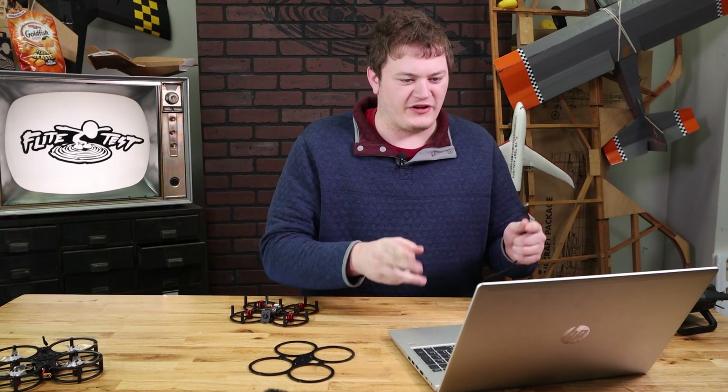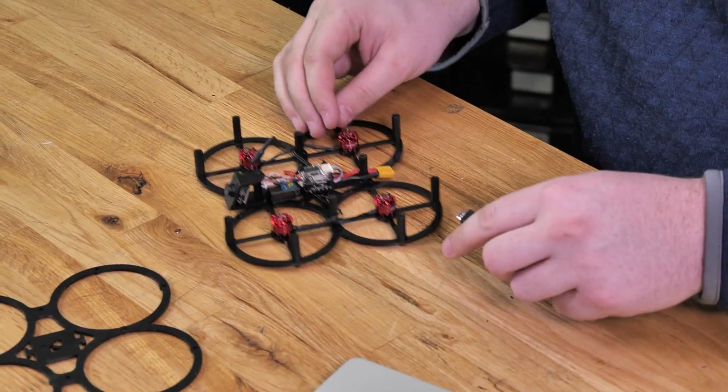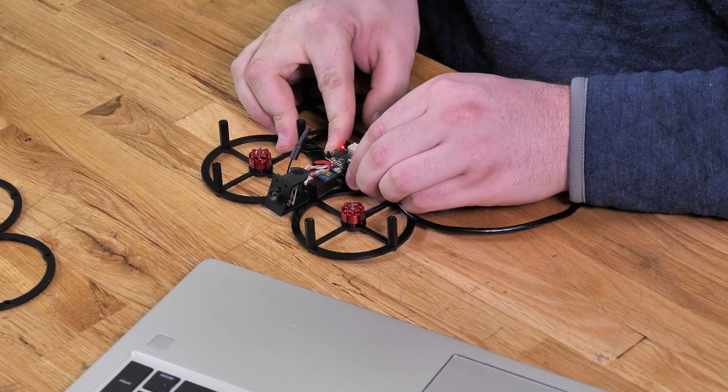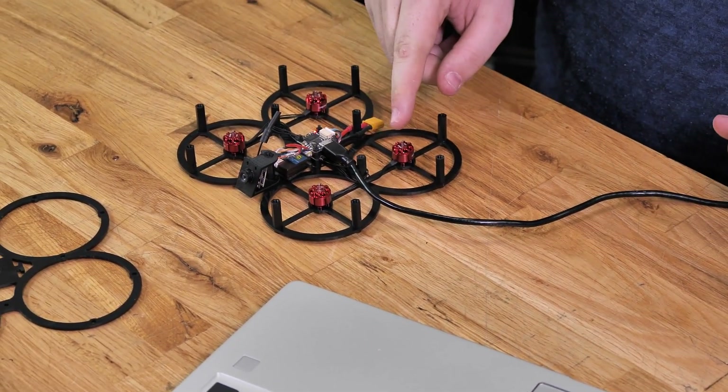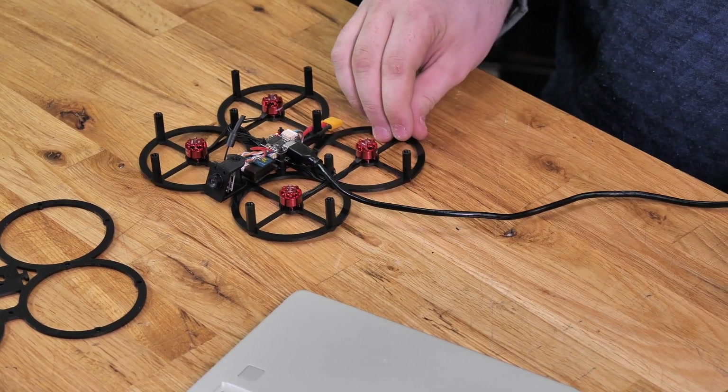First thing we're going to do is open up Betaflight Configurator. Take the USB cable and plug it right into the USB port on the side of the flight controller. We should see the light come on. It may be a little bit difficult to get the USB cable in — if that's the case, just remove the standoff that's blocking its way.